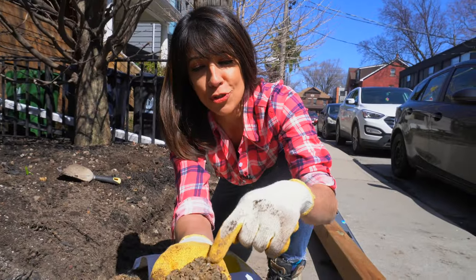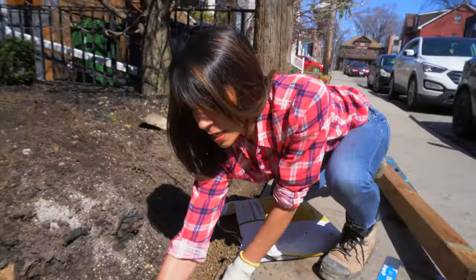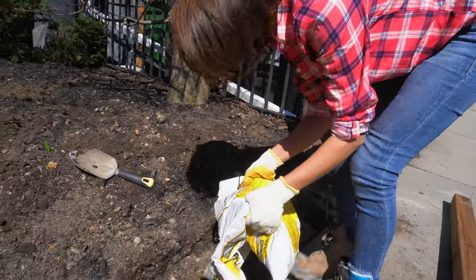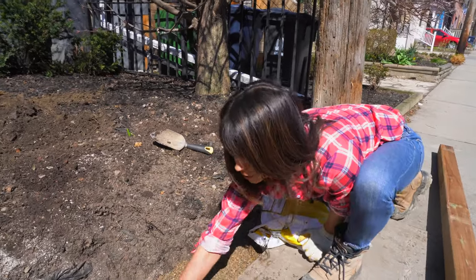Whenever you're using pressure treated wood, you want to have some drainage beneath it. Otherwise, your wood is going to rot really fast. I'm just going to fill this whole area with our drainage rock. This will also provide us with a nice level base.